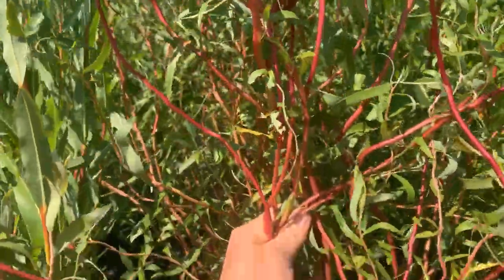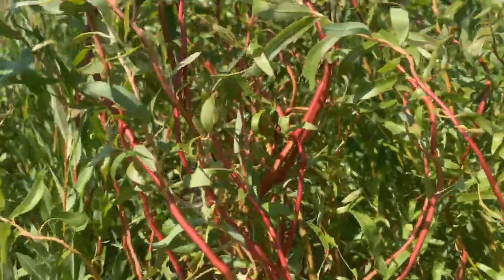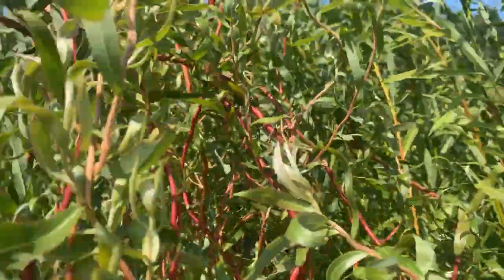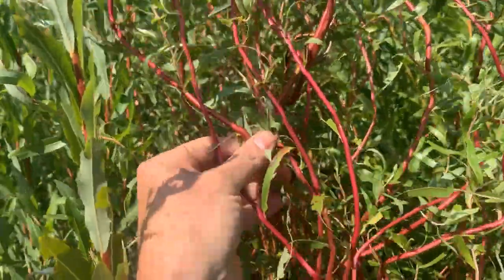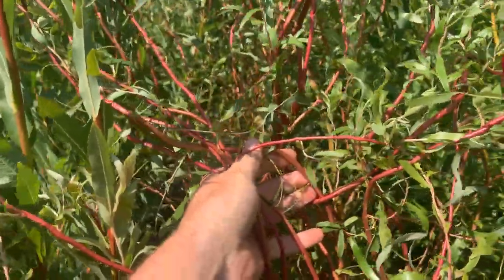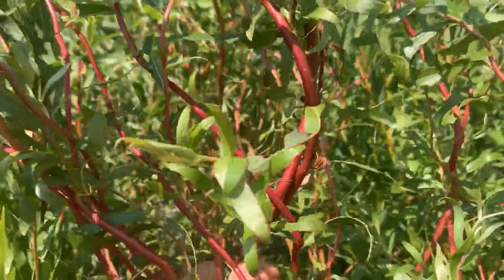Here it's kind of stuck in the middle of the willow bed, so it doesn't have an opportunity to weep. But if it were out on its own, it would kind of fall over towards the top, because curly willows — any kind of tree with a contortion to it — just doesn't have the support that a straight-limbed tree does. So you'll see it kind of weep or fall over as it gets taller.